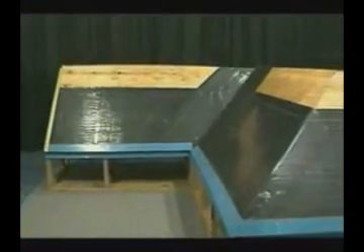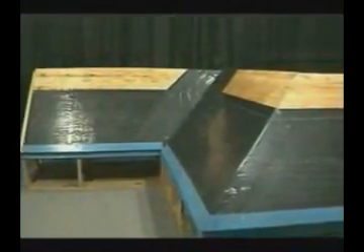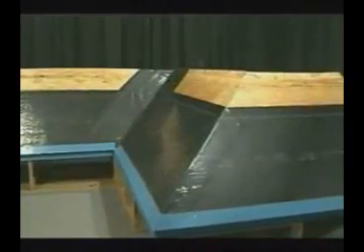We begin our installation by installing water and ice shields along our eave areas and in our valley areas as an insurance against leaking caused by ice buildup along the eave line. The use of this product is recommended in areas which have the type of climate where a freeze-thaw situation could exist.